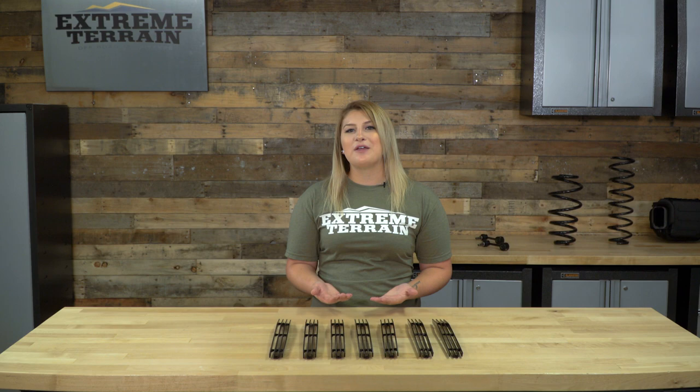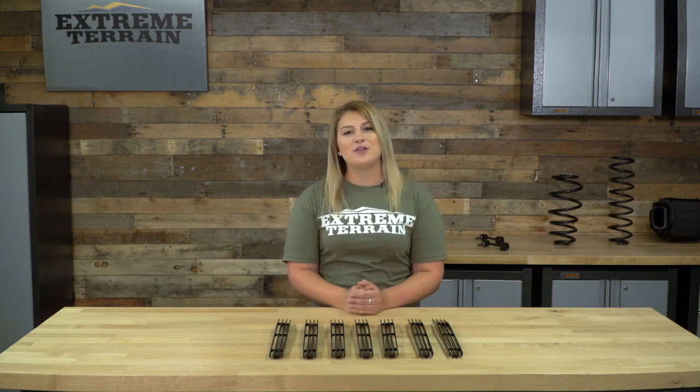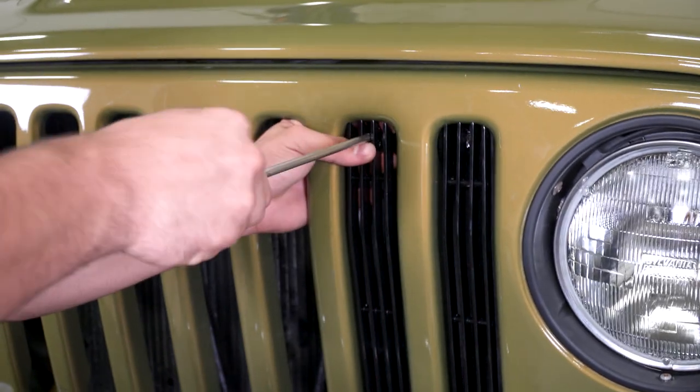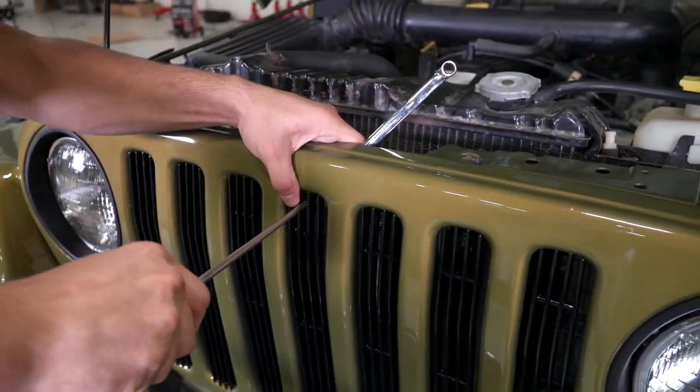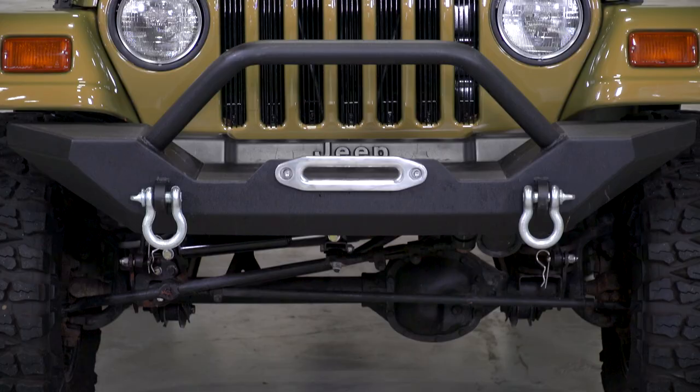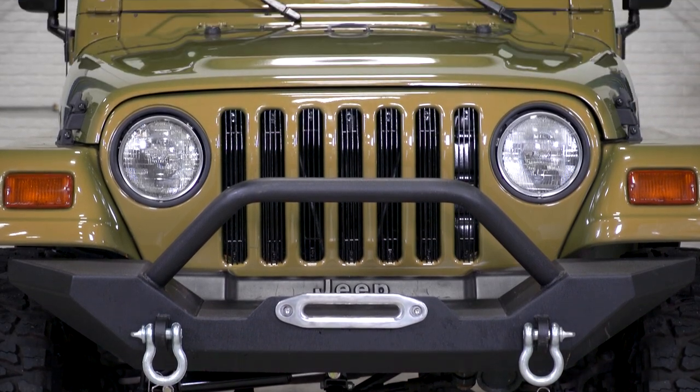We also offer this in a polished finish as well, so if you're looking for more of a classic chrome look, we have you covered. Each insert comes with two metal brackets for each slot to hold the inserts in place. What I like about that is that the inserts only sit on the inside and behind the slot itself, and they don't border the grille slots like some other options do. I think this design is still very noticeable, but it's a more subdued look and not over the top.